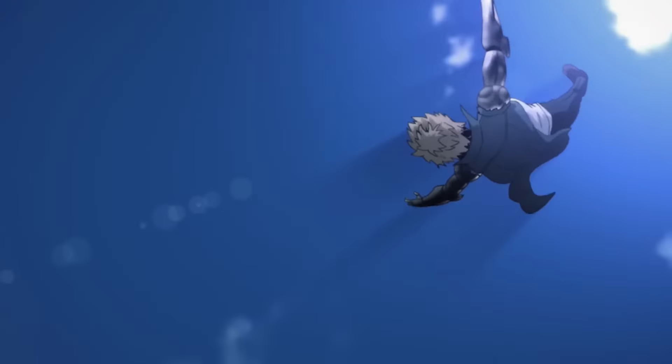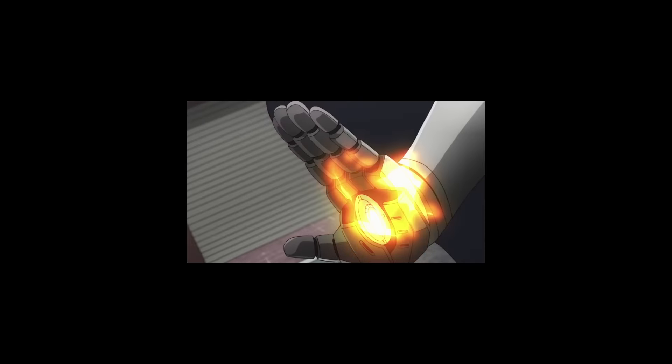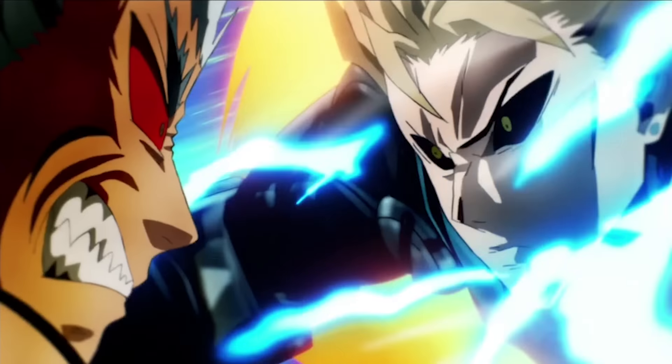One Punch Man Season 2 looked very good. Of course, it's nowhere near Season 1 in terms of visual quality, but then again, very few things are. Let's talk about this season.